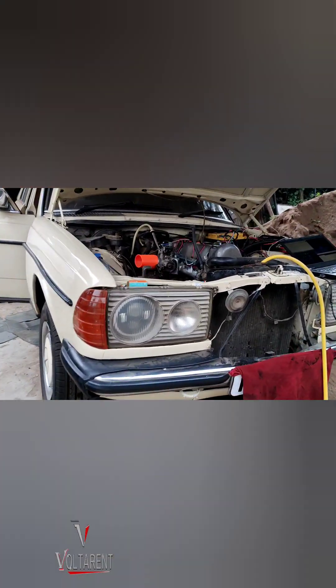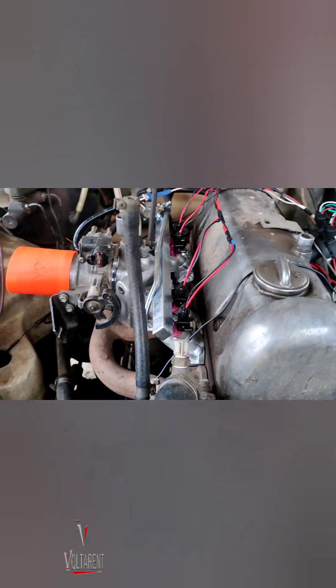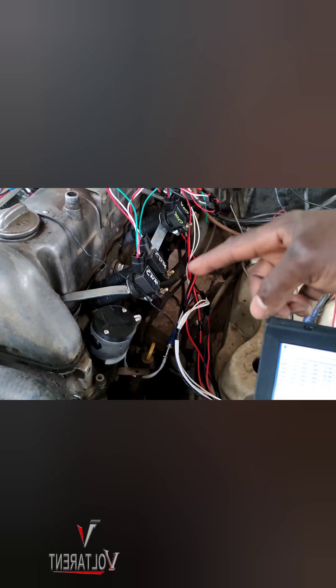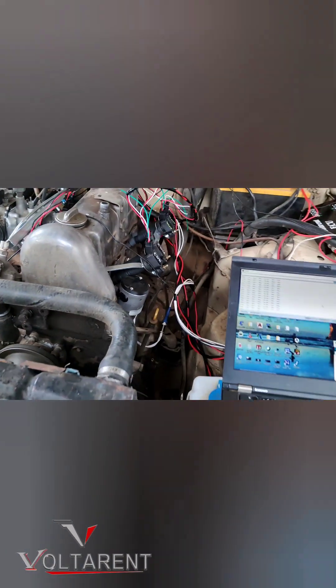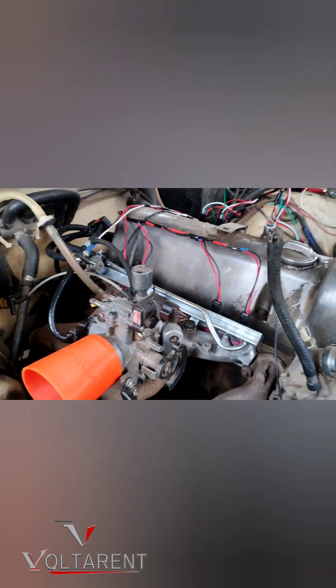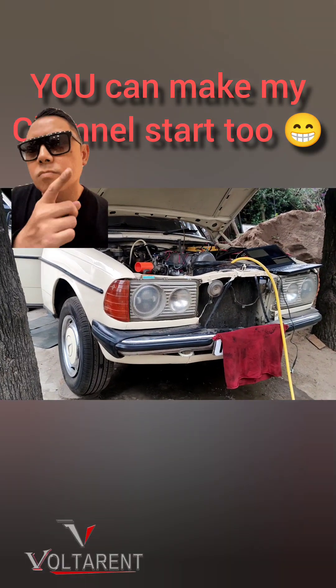This is the next W123 with the M115 engine converted to EFI. You can see the fuel injectors there. It's just a rotor body distributor — no longer lead wires, coil-on-plugs — and voilà, performance unleashed! Old machine with today's performance right there. Subscribe guys for more, thank you!